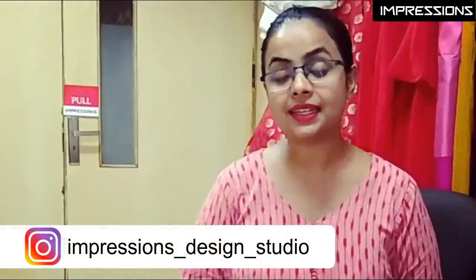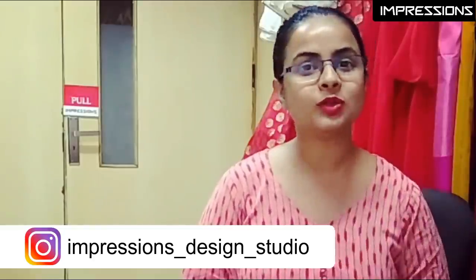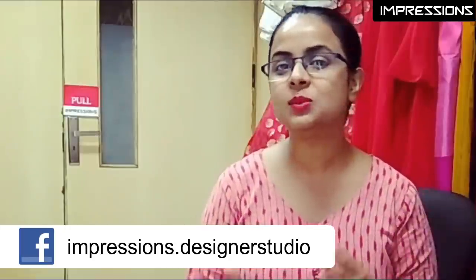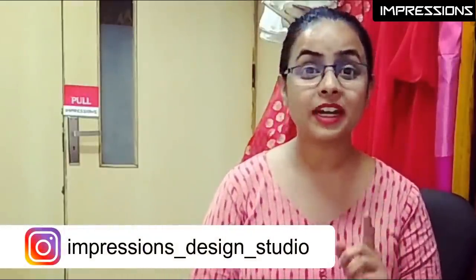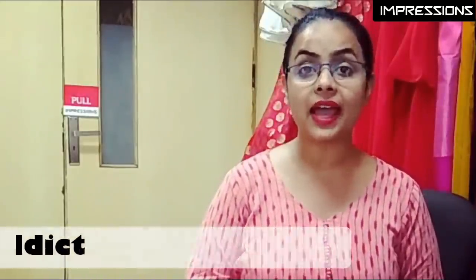In today's video, we will share Indian outfits which you can wear in both seasons — warm and cold. So which outfits are these and how can you make them? If you like our video, please like and share, and don't forget to subscribe to our channel. I hope you will see our previous video which we uploaded on our channel, The Creative Addict.